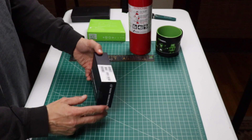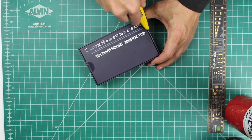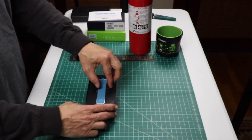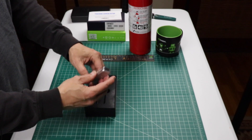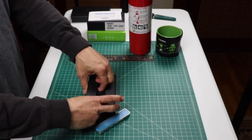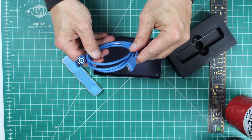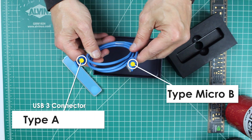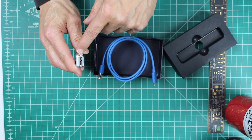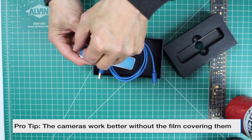Realsense comes in this attractive little box. Let's open it up. We have a getting started guide. Here's the camera itself. There are mounting points on the back, and a USB 3 cable. Here's where it plugs into the camera. There's a nice little protective film — let's take that off.